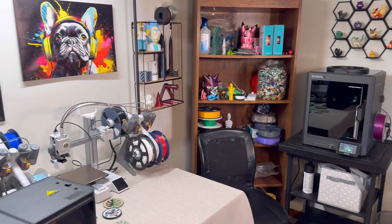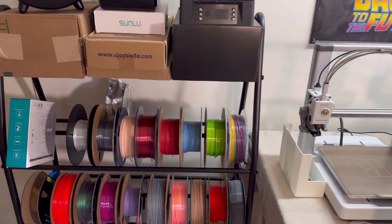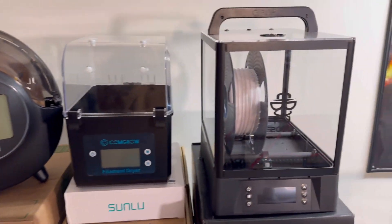By the way, my name's Chris. If you're new to the channel, this is my 3D printing lair — also known as my little slice of heaven away from the world. I'm just a normal dude obsessed with 3D printing and testing these products. It's super addicting. If you guys are also in love with 3D printing, consider subscribing.